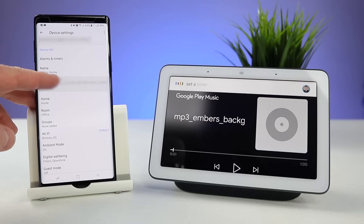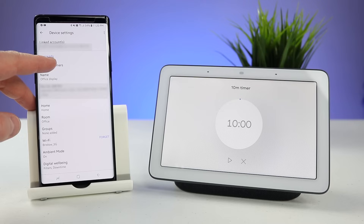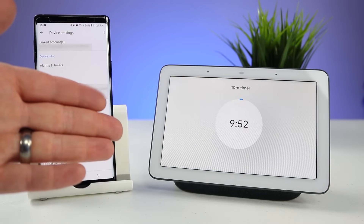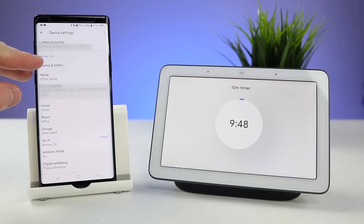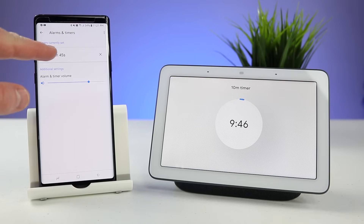Set a timer for 10 minutes. Now that we have our timer, it's going to display on the screen, and over here I can actually go into alarms and timers and I can see that it has the timer right there.